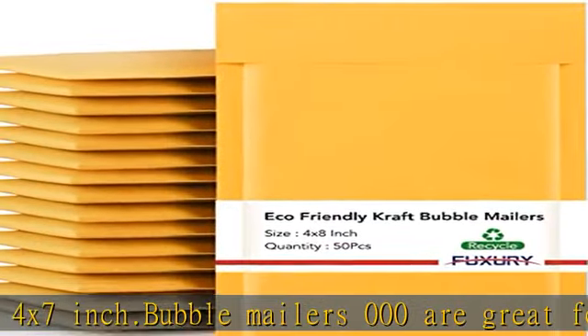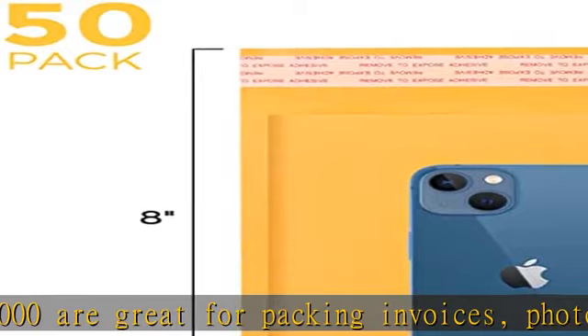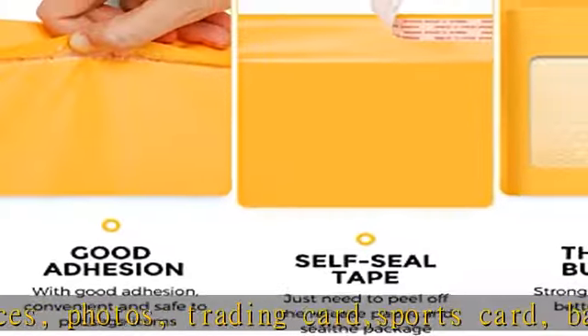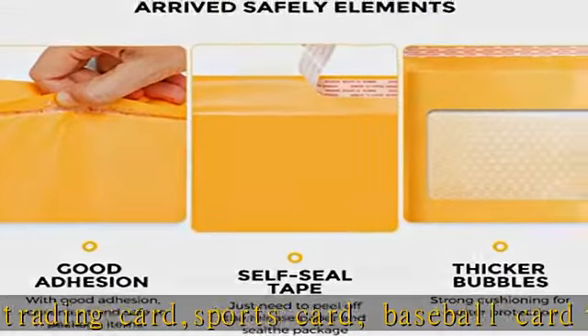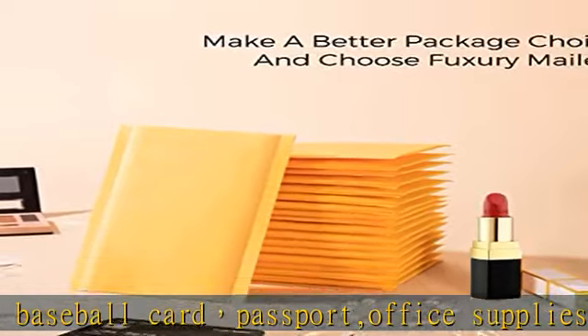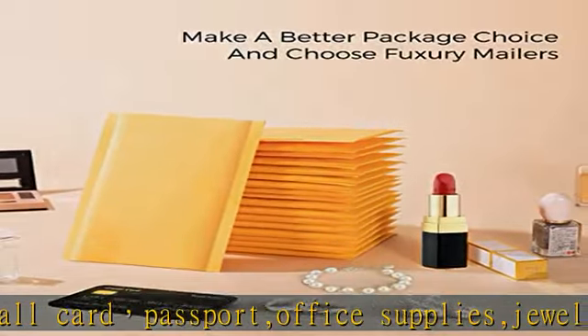Convenient and economical: these small bubble mailers are lightweight, reducing shipping costs and protecting items. Package bags can lower your rate of damage claims and increase profits. These 4x8 padded envelopes are perfect for online retailers and boutiques, and have gained popularity for shipping in the e-commerce industry.